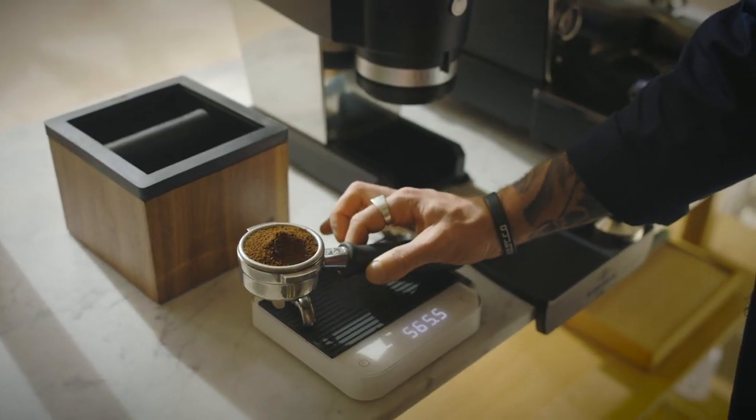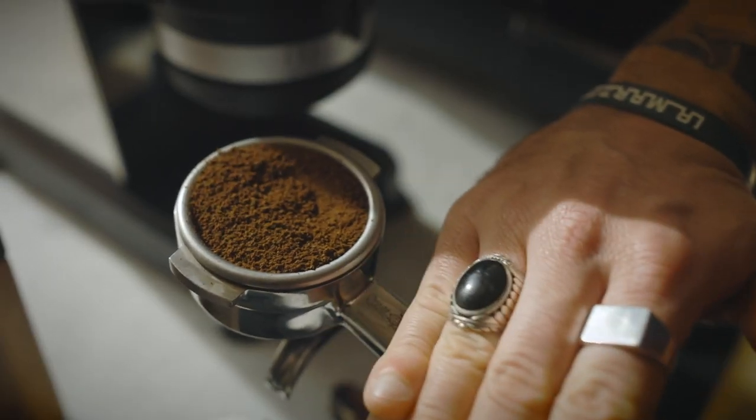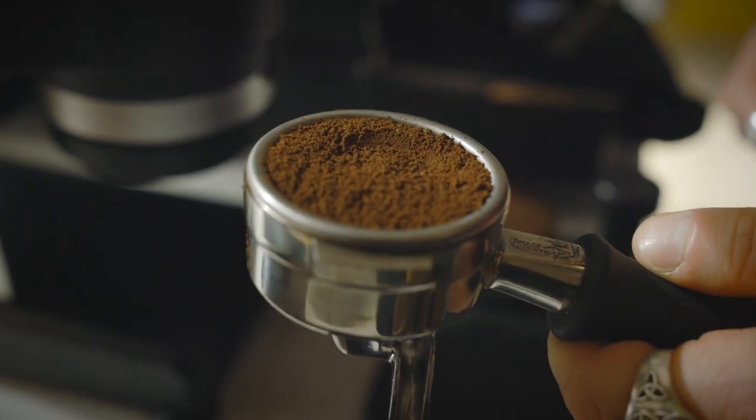The second one: never forget to use scales. You really want to weigh every single thing you do behind the coffee machine. It's important to weigh the amount of coffee you put in your portafilter when you grind it, and it's equally important to measure the amount of brewed coffee that finishes in your cup. If you don't have this data, you'll hardly be able to replicate everything that happens in that coffee machine. And when you get that delicious coffee, you really want that to repeat.